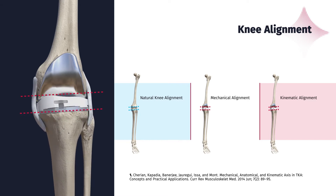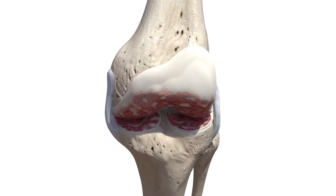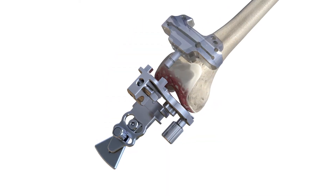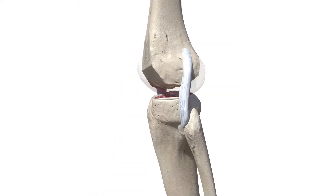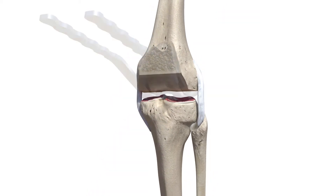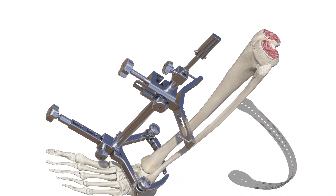The Evolution Kinematic Alignment Technique is designed to replicate the natural alignment of your pre-disease knee joint. Using specialized instruments, your surgeon is able to make bone cuts based on your specific pre-disease anatomy, which can reduce the need to alter your soft tissue structures like ligaments.